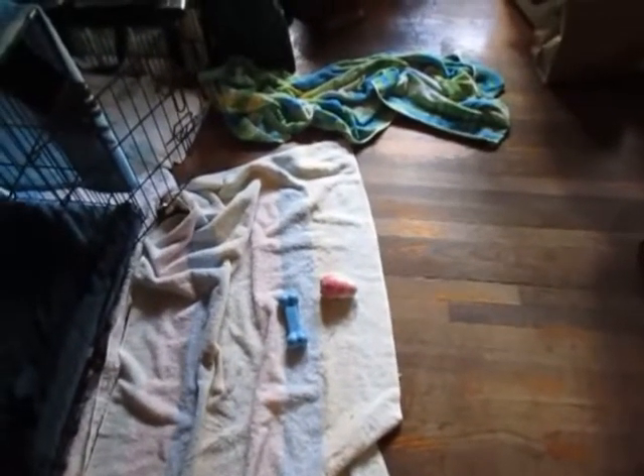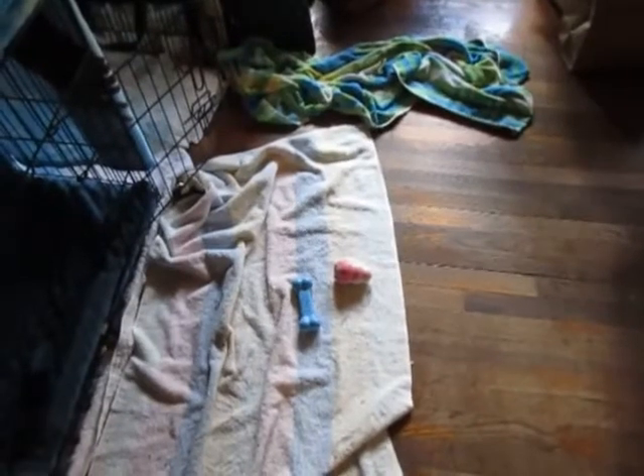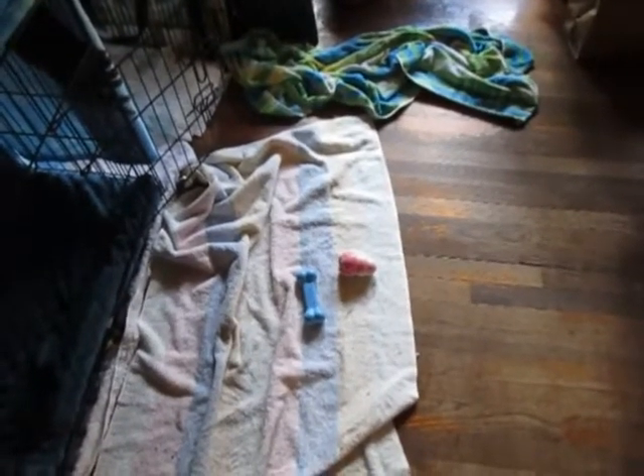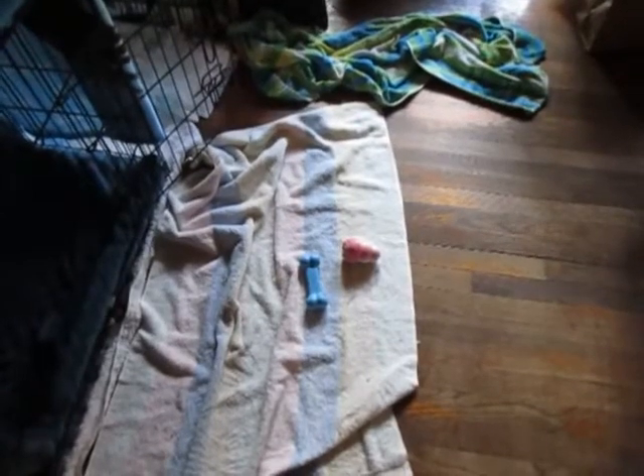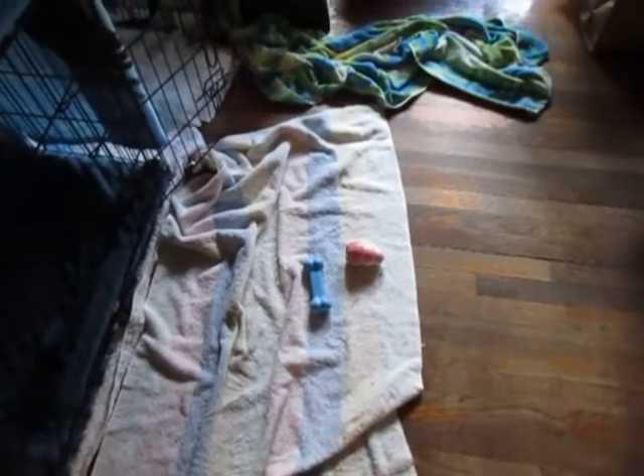He crate-trained himself basically — goes in and out of his crate and treats it as his little castle. It's extremely intriguing to read a new dog's behavior.